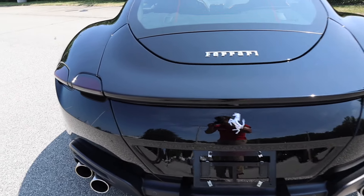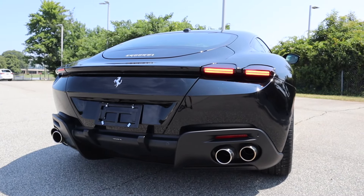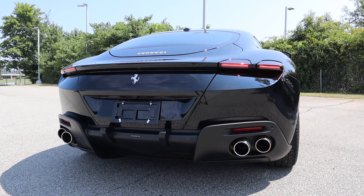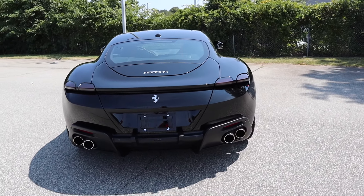In the rear we have a backup camera with parking sensors, LED tail lights, and the design of the tail light matches the top section of the trunk — you can almost see a continuous line running from the tail lights through the trunk all the way to the other set of tail lights.